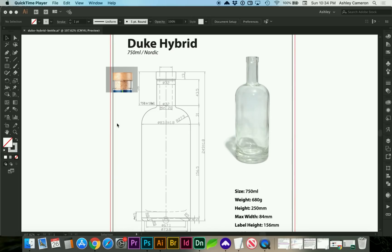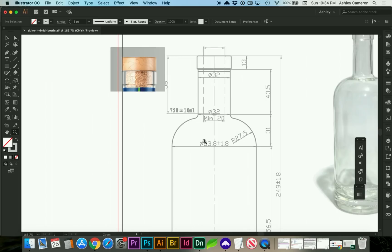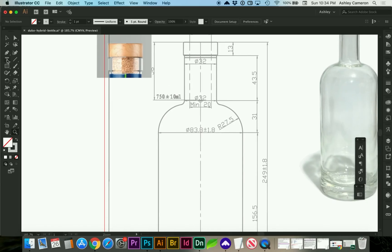Let's look at how to create a 3D bottle mock-up using Illustrator, Photoshop, and Dimension. I have an image of the bottle and the specs, so first we're going to zoom in and draw half of the bottle using the pen tool.